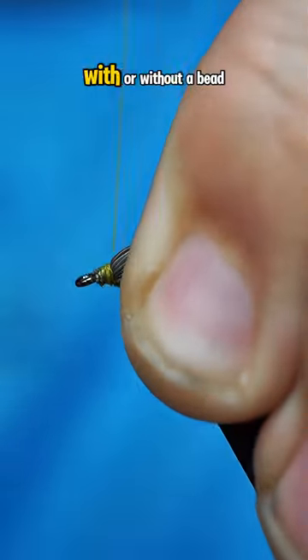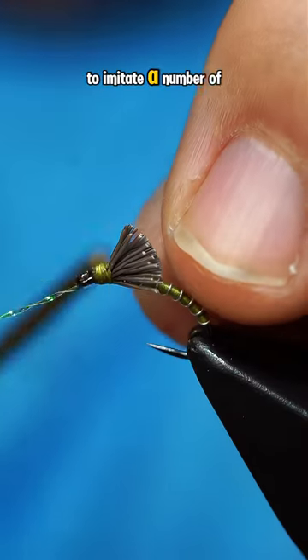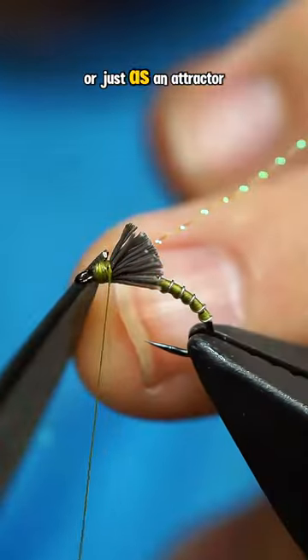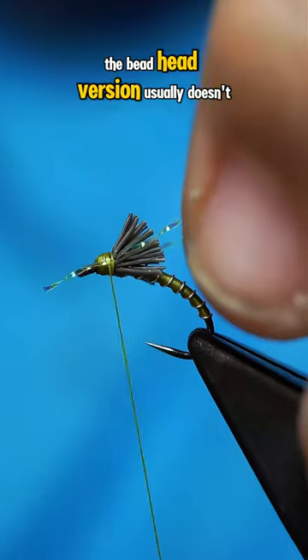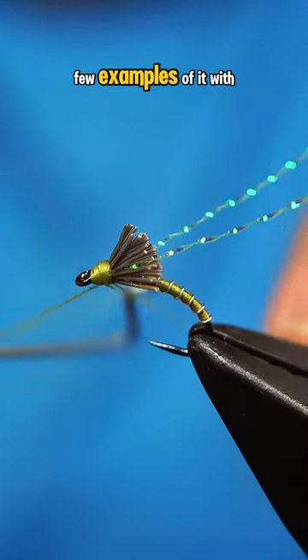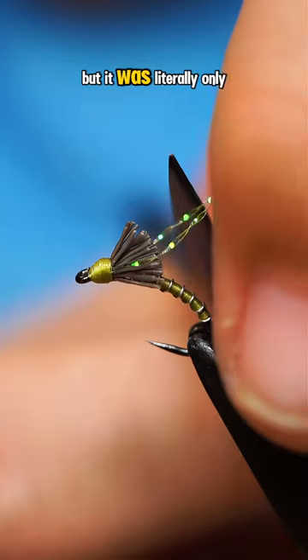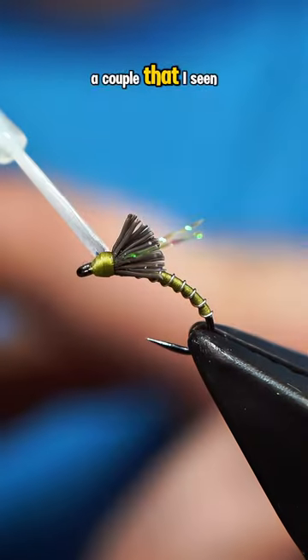The pattern can be tied with or without a bead, and obviously you can change the color to imitate a number of bugs, or just use it as an attractor. The beadhead version usually doesn't use flash, but I did see a few examples of it with two strands like I used here.